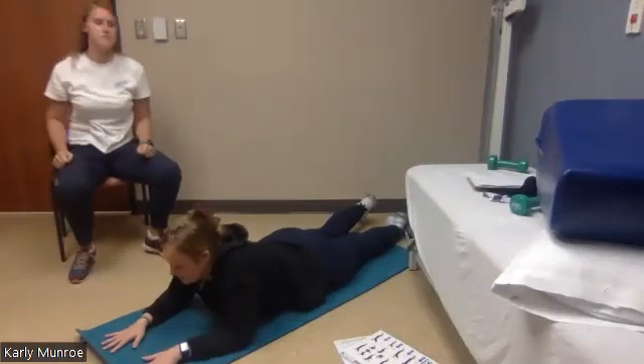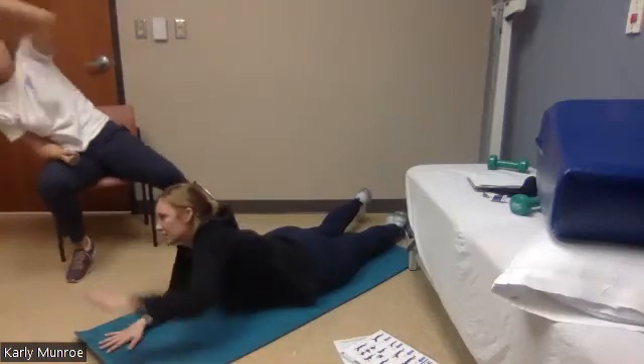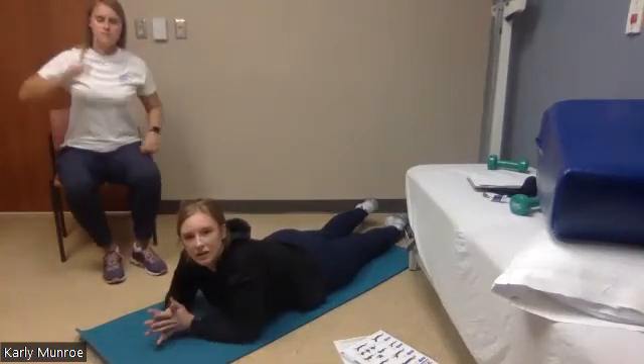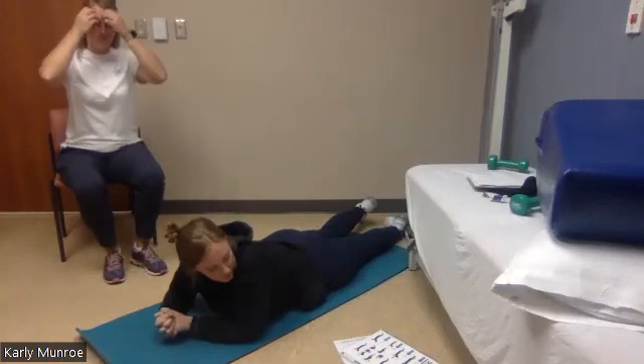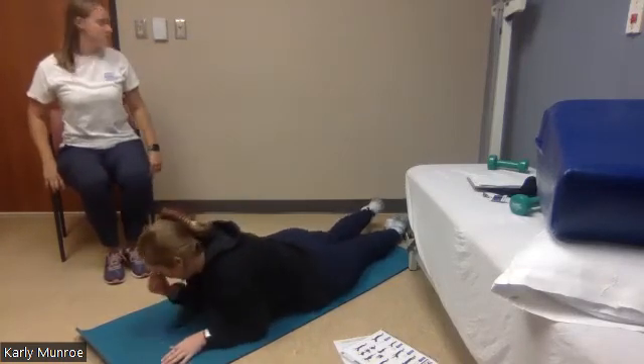Really spread those fingers — ten, twelve, reach across that body, fourteen, sixteen, eighteen, slide those fingers, twenty. Good job.